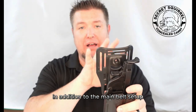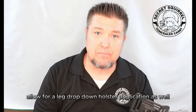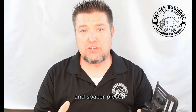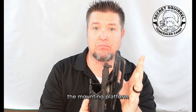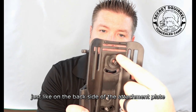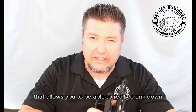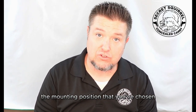In addition to the main belt setup, it also has additional cuts on top to allow for a leg drop-down holster application as well. On the back inside is a main gear piece, which is a tension and spacer piece allowing the holster to be standoffish from the mounting platform. The reason why it's a gear piece is it has a set of teeth — just like on the back side and front side of the attachment plate — that allows you to really crank down and get incredible tension on the mounting position you've chosen.